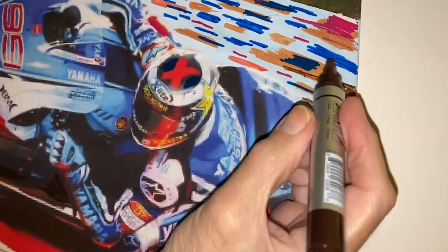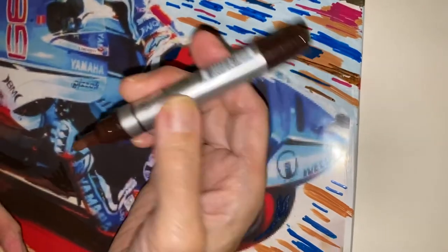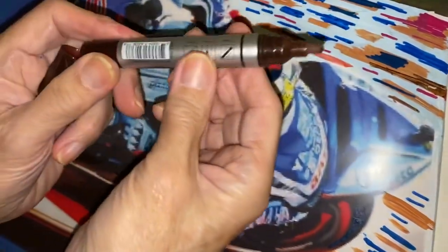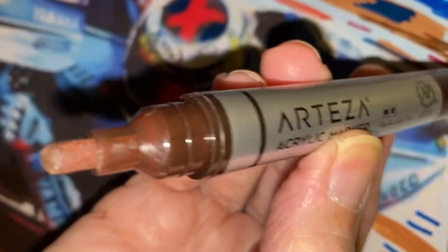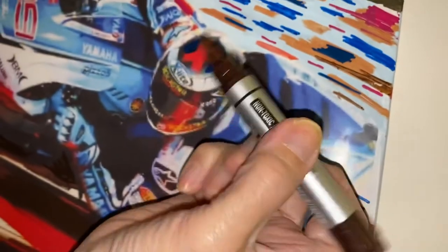The brand is Artista — look, there they are, Artista. Look, fantastic. The pen is very, very good. They do this job and make it very easy for you.